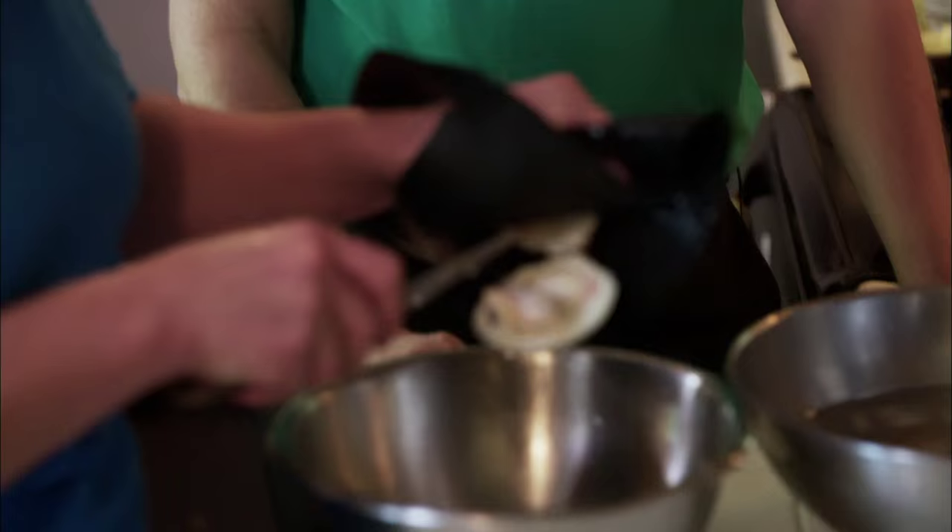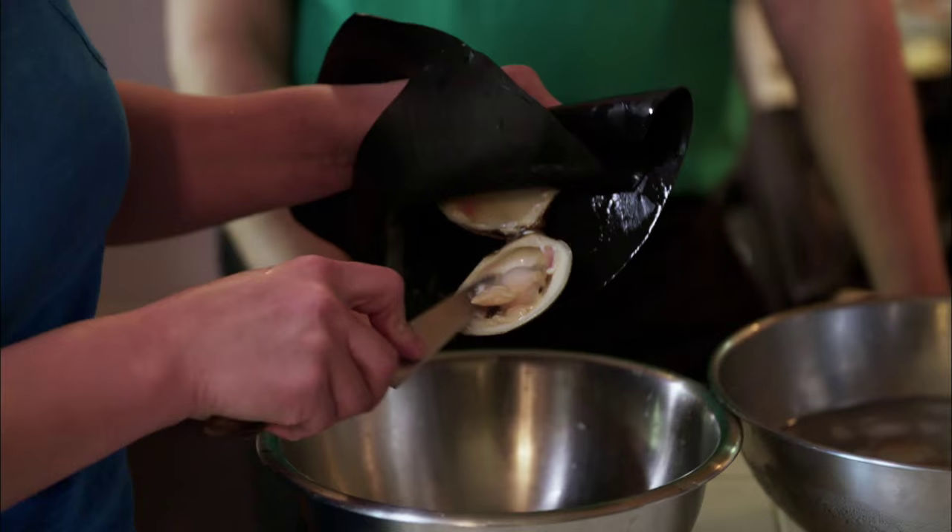The interesting thing is that the juice from hand-shucked clams isn't going to be as salty. But to get that result, you have to go through the work of shucking the clam by hand.